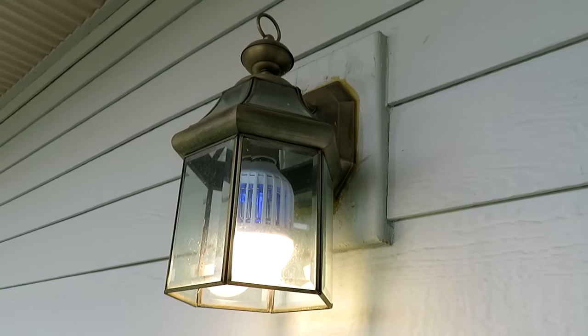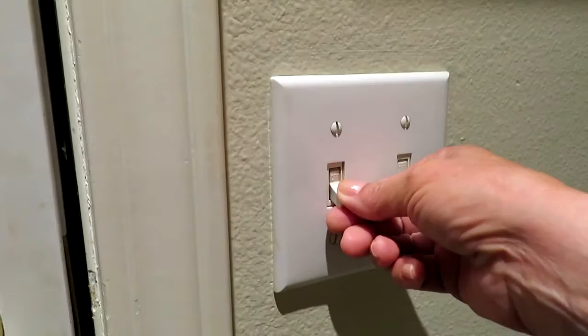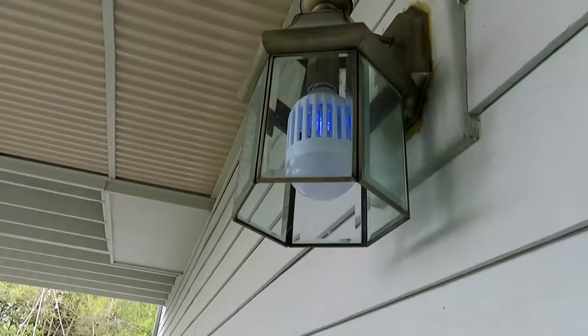When you turn the light on, the bug zapper is also on. But if you flick it quickly off and on again, then just the bug zapping part of it will work.